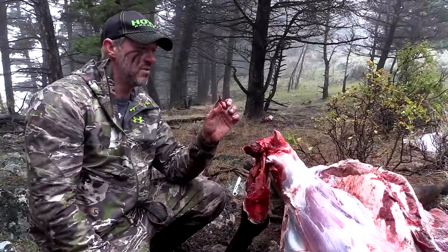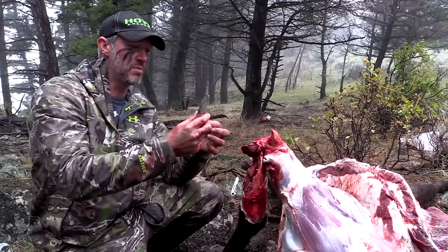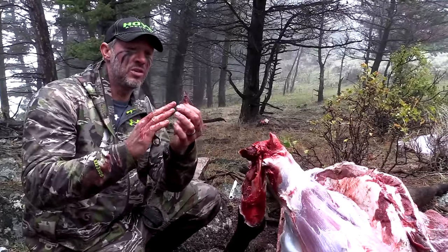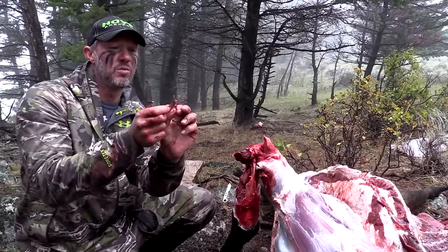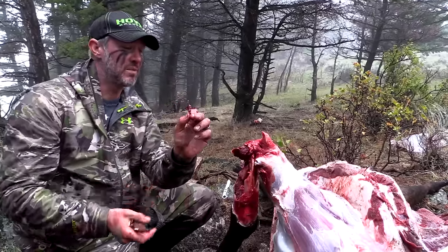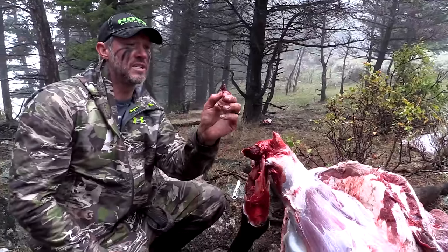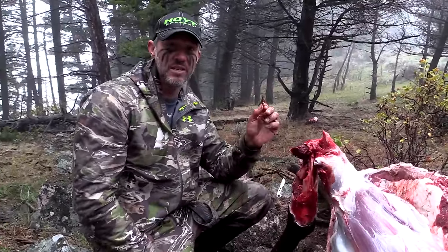That's an amazing broadhead. I went with the Plus P because it's got a slightly lower blade angle. The two-inch Hypodermic would give you bigger cut but possibly less penetration, just because there's more drag going through. So that lays back to an inch and a half cut, and it absolutely did an amazing job on this.